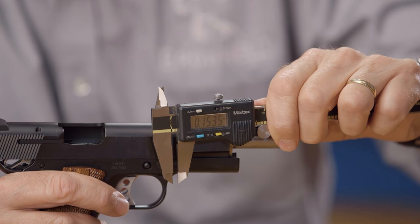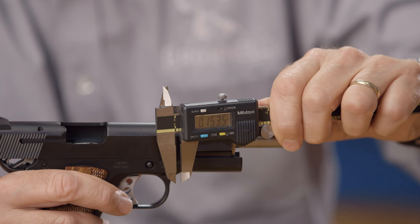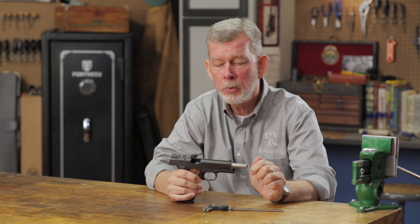The reason pistols are measured this way is because the dovetail depth can vary. Rifles are measured a little differently — they're measured including the dovetail, because all the dovetails are cut to a consistent depth. On automatic pistols, different manufacturers cut to different depths for different styles of sights. That's why you do it that way.